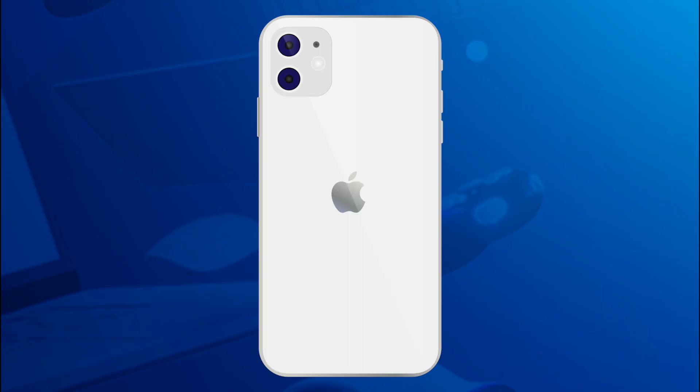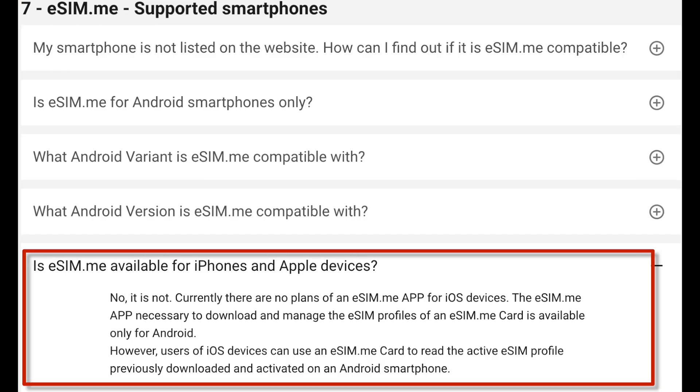Now in my review, I said that the eSIM.me SIM card doesn't work on iPhone. After doing some additional research, I found this section on their FAQ site. It says: 'Is eSIM.me available for iPhones and Apple devices? No, it is not. Currently, there are no plans of an eSIM.me app for iOS devices. The eSIM.me app, necessary to download and manage the eSIM profiles of an eSIM.me card, is available only for Android.'